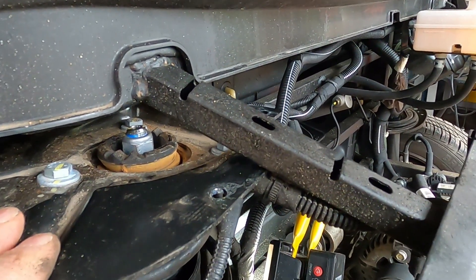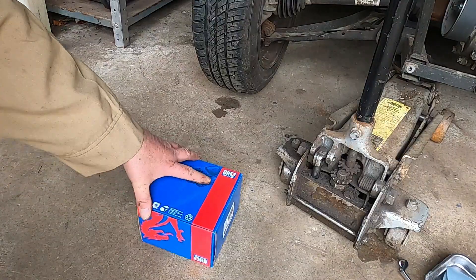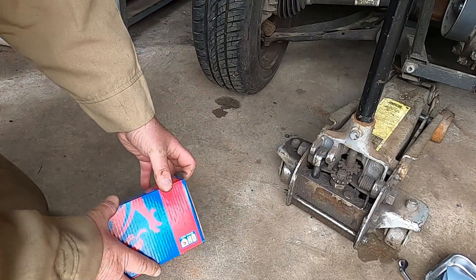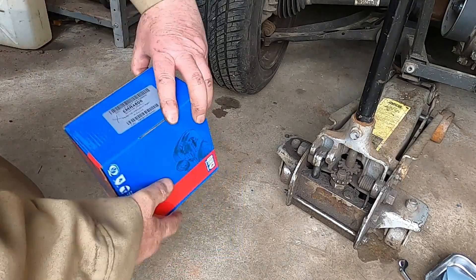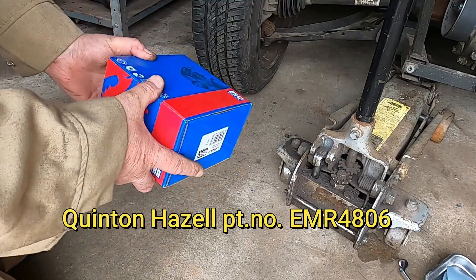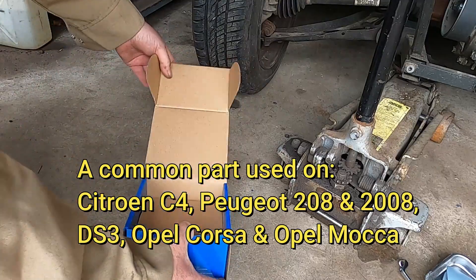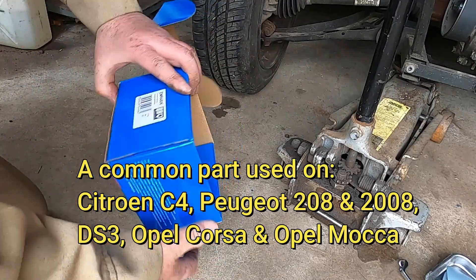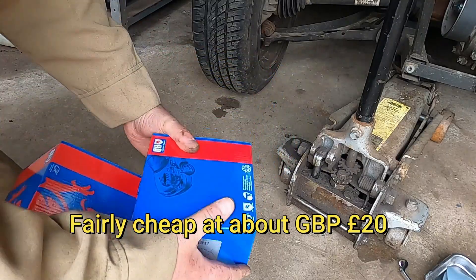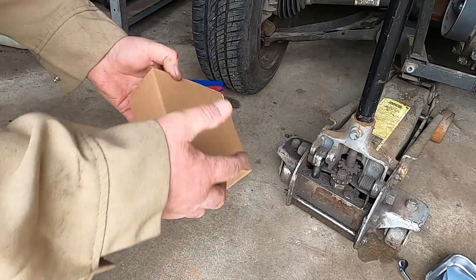You can see the rubber bit that's extruded itself out of there. This is a replacement top mount, a Quinton Hazell part — Quinton Hazell part number EMR 4806. It's the same part that's used on Citroen C4s, Peugeot 208s, Opel Corsas, and various others.